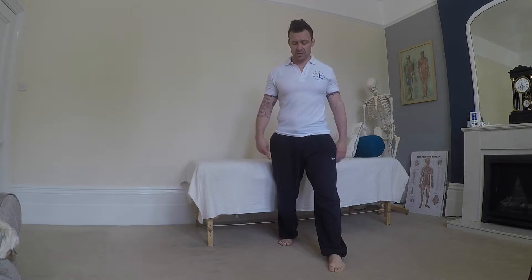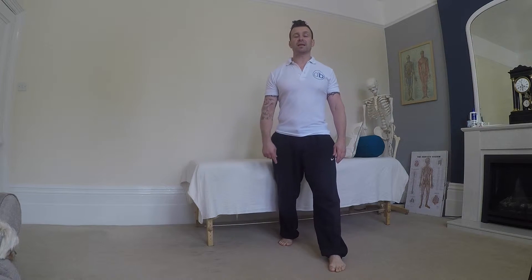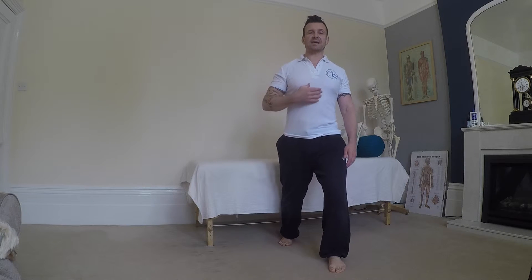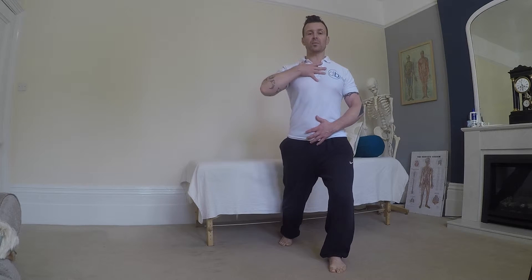To start, let the weight come forwards, bend the left knee, and let the pelvis travel forward so the weight is into that left leg. We want to keep all the joints stacked up — we don't want to be leaning forwards or leaning back — just let it all move together.